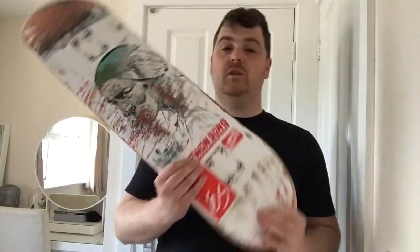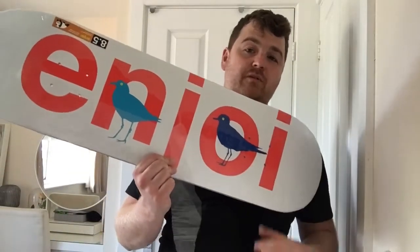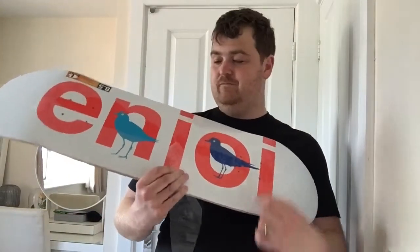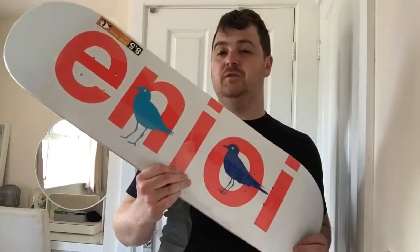So continuing in that vein, we've got another 8.5 — the new one we're going to be setting up is this: Enjoy Skateboards Bird Watcher 8.5 inch deck. Super excited about this one. Design-wise, I wanted something that was kind of similar to the Day One with the white background and then some bold colors to pop off it, so this is absolutely perfect. When I saw this one I knew this would be the one.